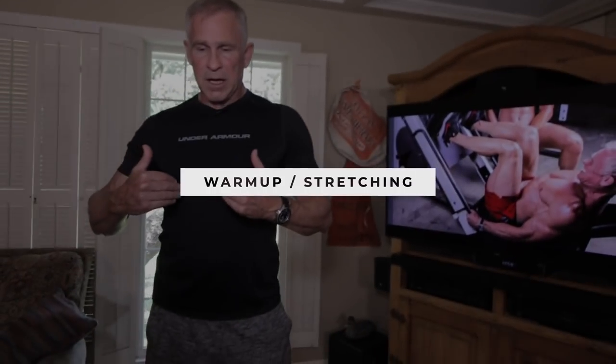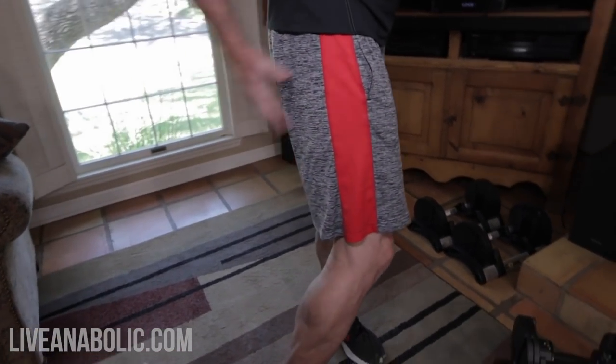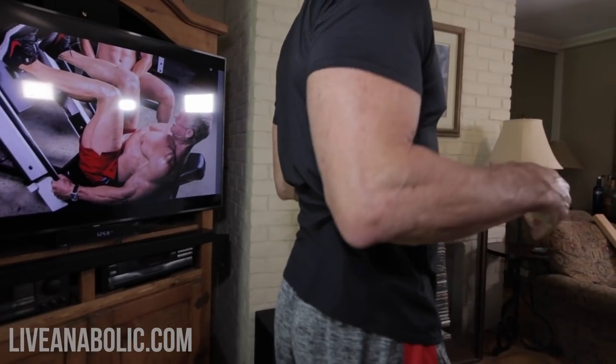Deadlifts activate a lot of different muscles. Primarily they get your hamstrings, your glutes. To a lesser extent, they get your quads, and your lower back gets really involved with this exercise, and of course all your core, because you're having to contract your core during the movement. So there's a whole lot of things going on here. I need to stretch out, especially my back and my hips, because this movement requires us to really be flexible and to be able to hinge at our hips a lot.